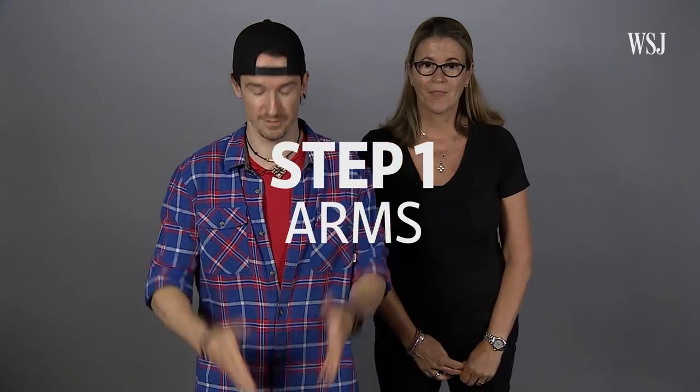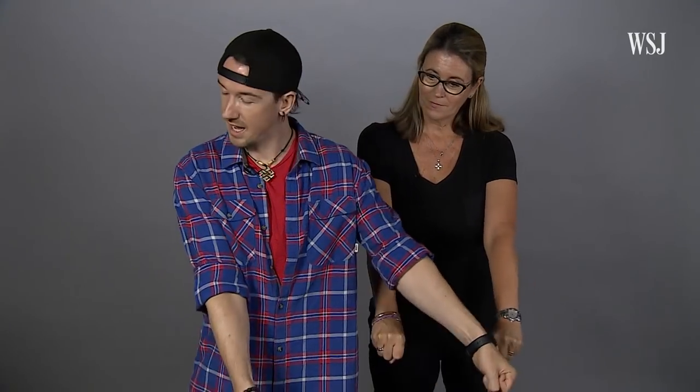So step one is just the arms. Take them dead straight out in front of you like this, and you want to keep an equal distance between the arms. Imagine you're holding a towel or a stick like that, okay? And you're going to rock them side to side. Remember, this is just the arms. And when you're ready and you feel like you've got the rhythm — pretty easy.